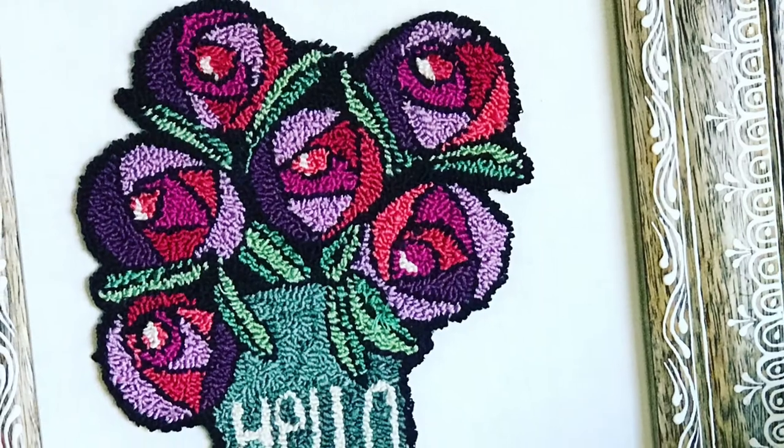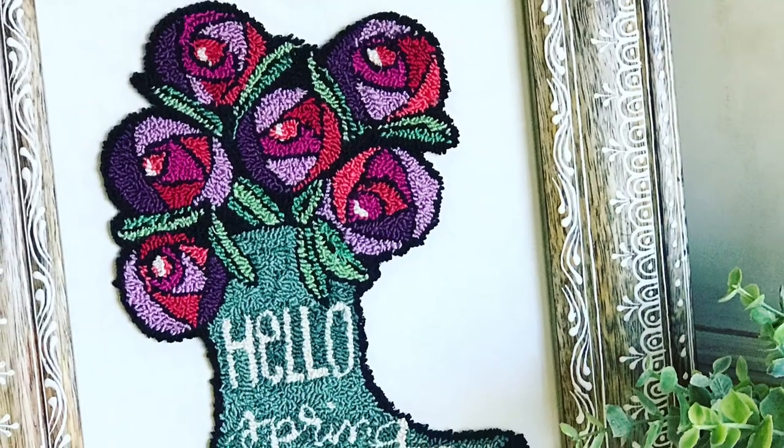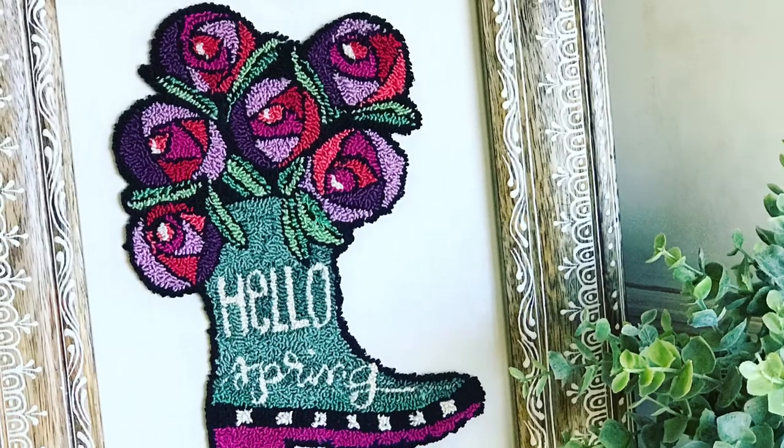I'm going to have an online class where you'll be able to learn all about punch needle. You will not need all the supplies that I'm going to share with you in just a minute, so don't be overwhelmed. You can start with just the basics.